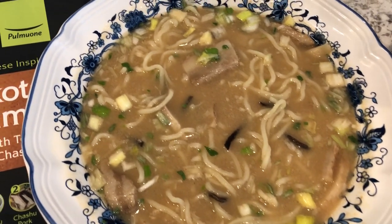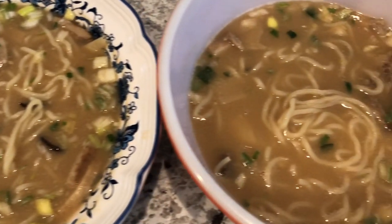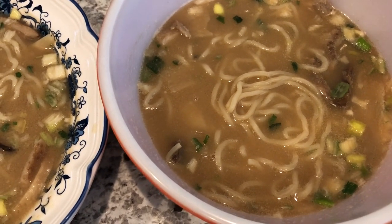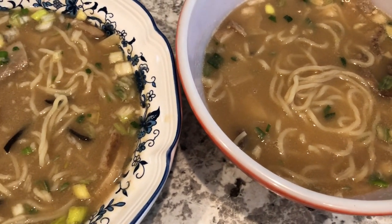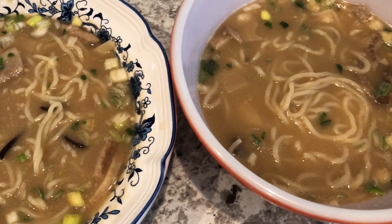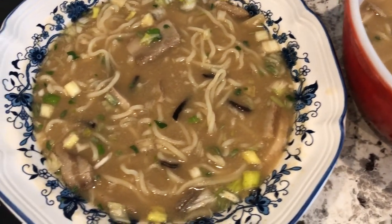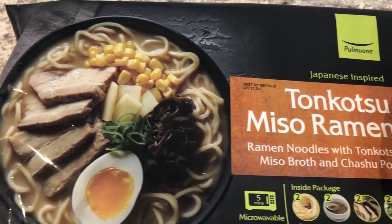Here are the bowls of soup. This is Howard's — he made his in the microwave — and this is mine, made on the stovetop. They were both really easy and we both tasted the soup and it's really good. I would definitely buy it again, and Howard said he would eat it again too. Here is what the package looks like — I got this at Costco.